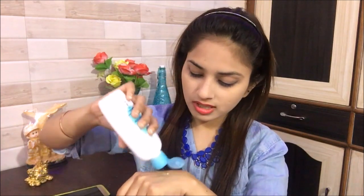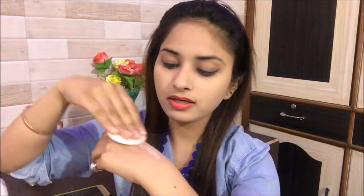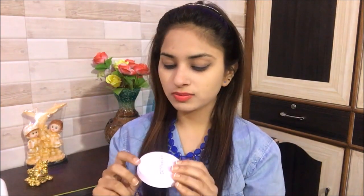Now I'll show you the compact powder in my hand. I'll use Johnson's Baby Milk Lotion and then test the compact powder on my skin. I'll apply it on my hand — friends, I don't have moisture in my hand.